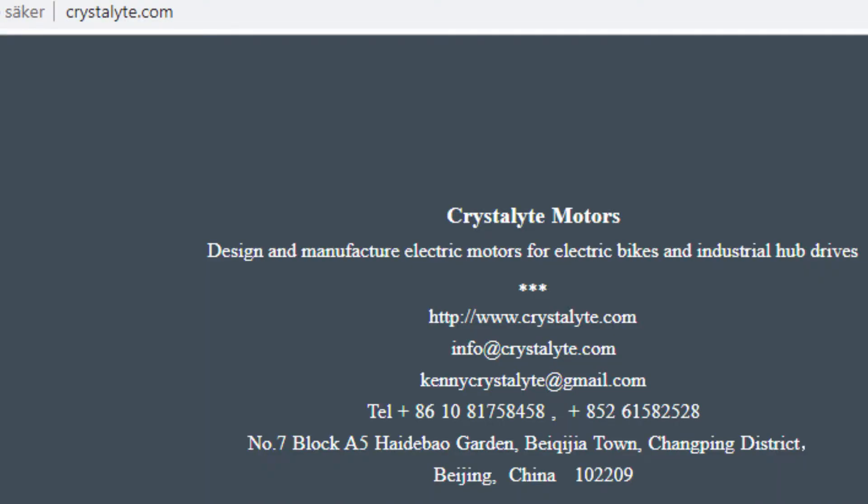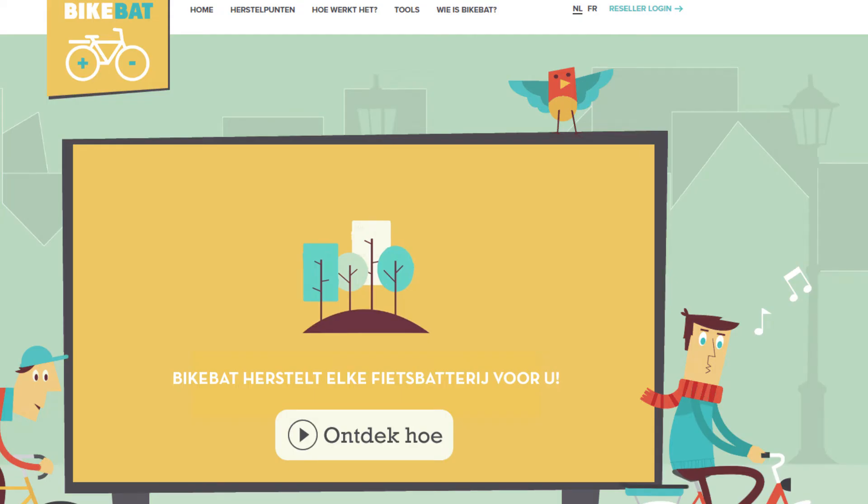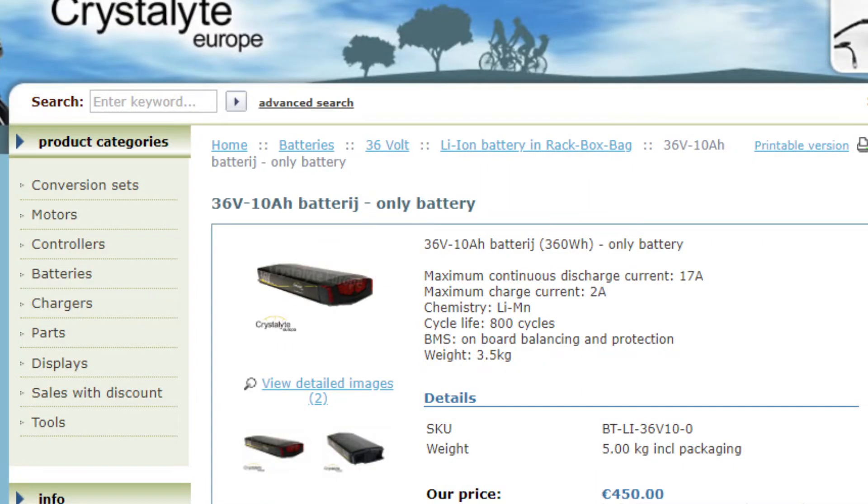Crystallite is a Chinese manufacturer, maybe with some US operations, but they design engines, not batteries. Crystallite Europe sells e-bike kits, most of them with Crystallite motors, and they just add some random battery packs. This battery pack seems to be added from BikeBat, Belgium I think.